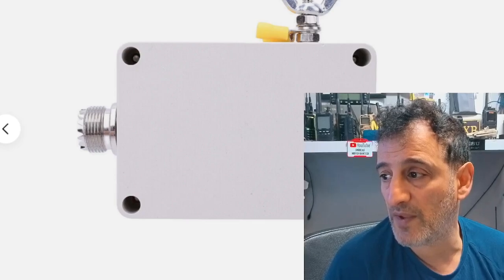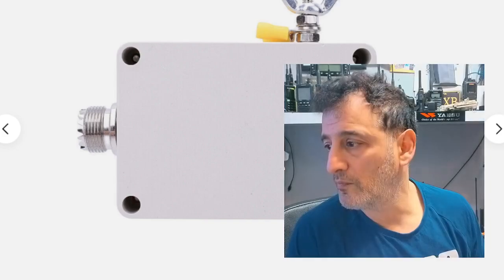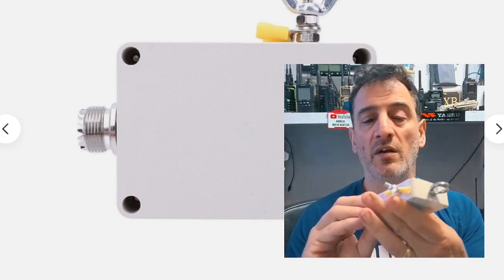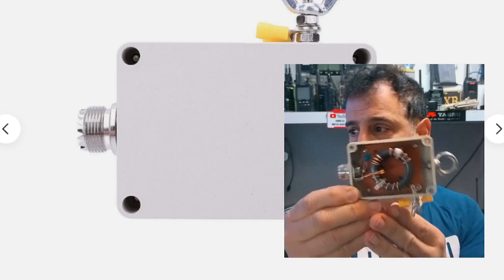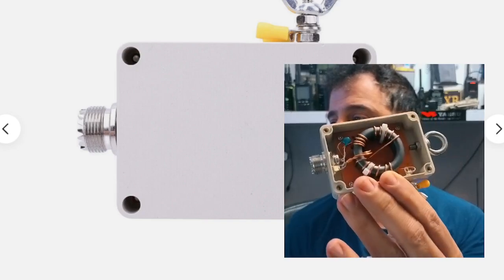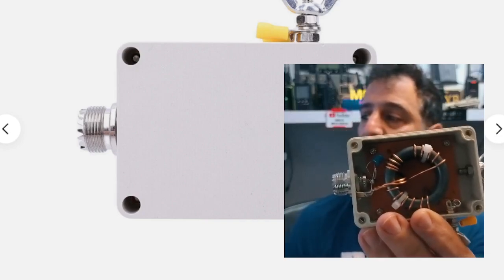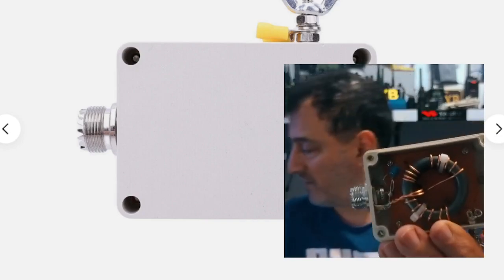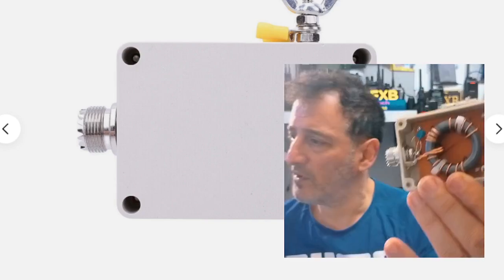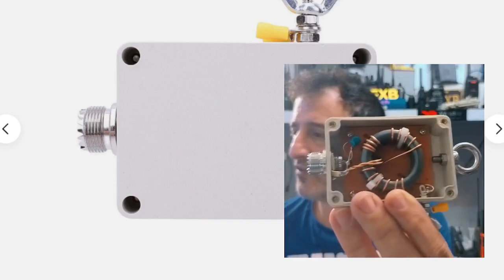Depending on how you've installed it, let me show you inside mine. There's the ferrite ring, there's a capacitor in there as well, and then it's wound in a certain way with a certain number of windings. Let me get it a bit brighter — I'm trying to hold it in front of the camera so you can see it.